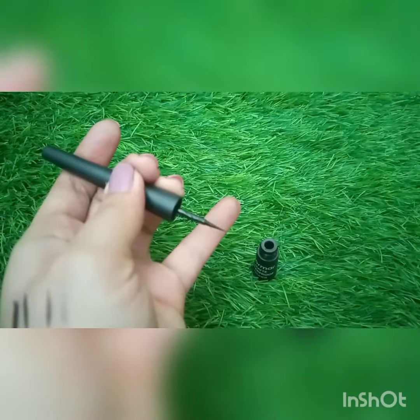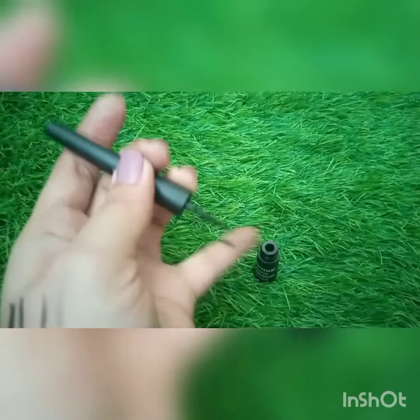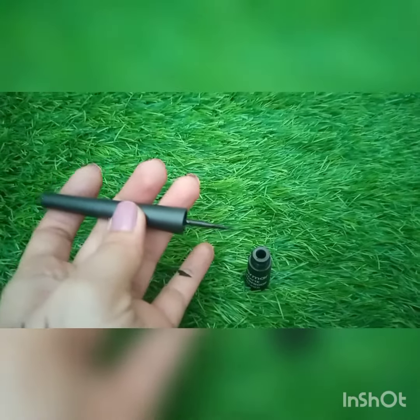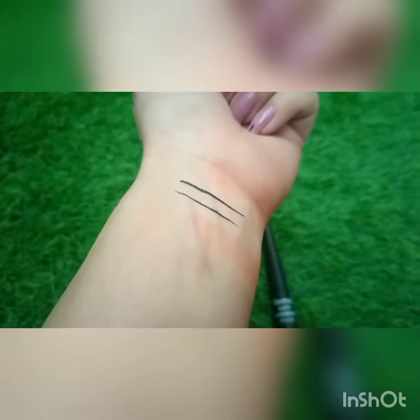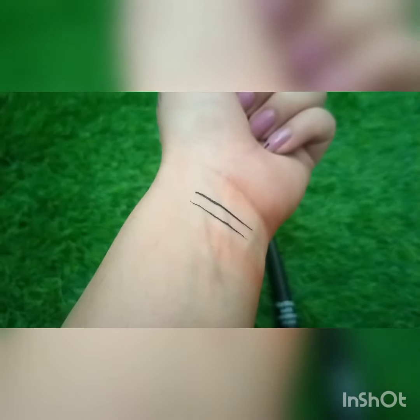Let me show you — it's very precise. The camera is zooming in so you can get a better idea. Here is the swatch so you have an idea of how the product applies.